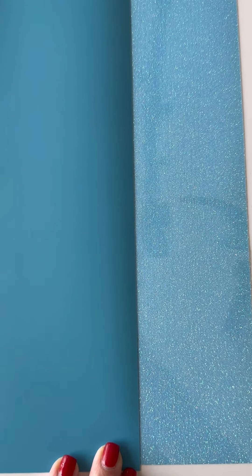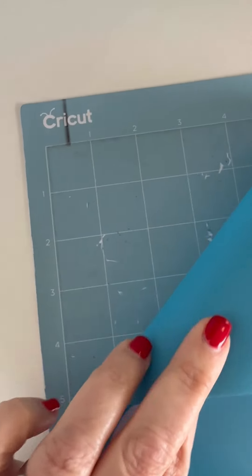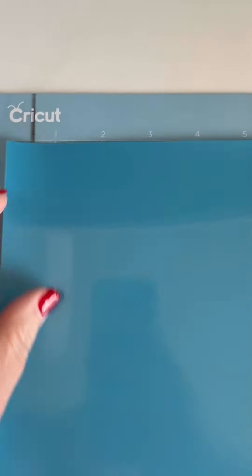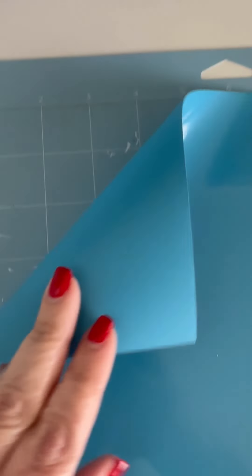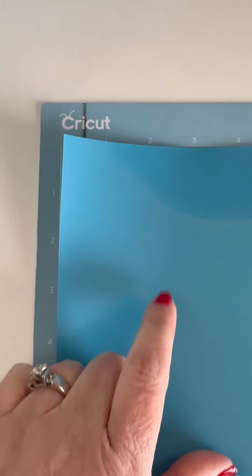Let's check out our final result. One thing to take note of when you are cutting the puff vinyl is that the shiny side actually stays up. You still mirror your image to cut the puff, but the dull side is the side that actually goes down and the shiny side stays up.